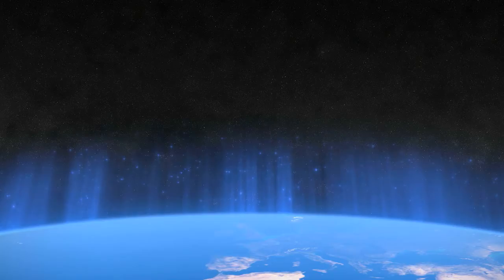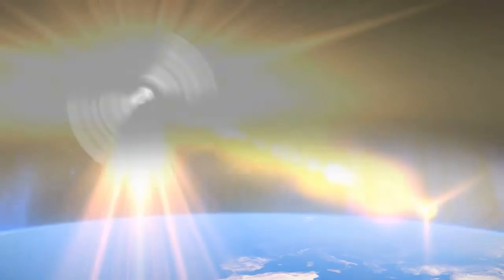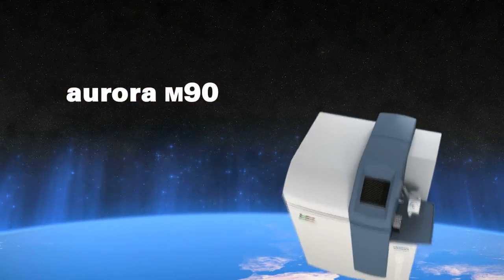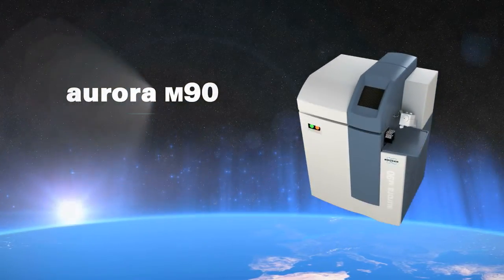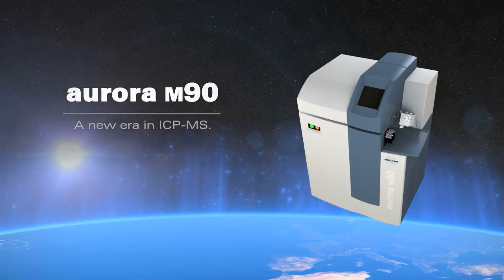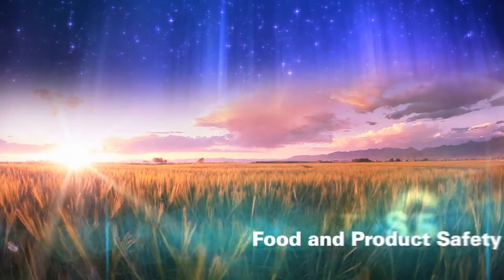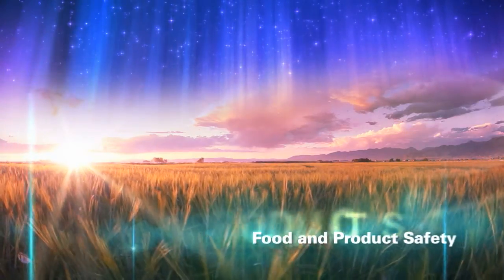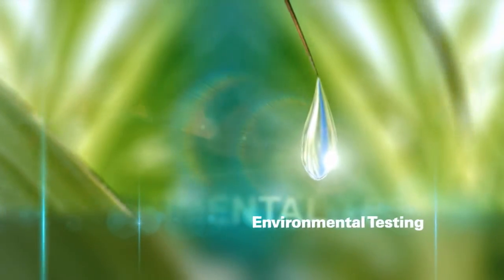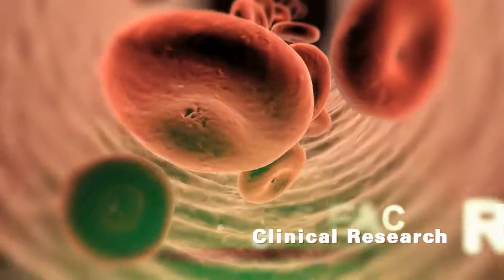The dawn of a new era in ICP-MS has arrived. Bruker introduces the Aurora M90 ICP-MS, a state-of-the-art high-performance elemental analyzer that pushes the limits of detection even further. The Aurora M90 ICP-MS sets new standards for a wide range of applications in food and product safety, environmental testing, industrial application, and clinical research.